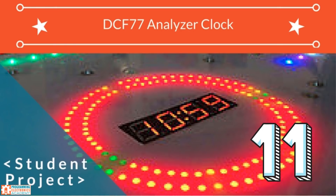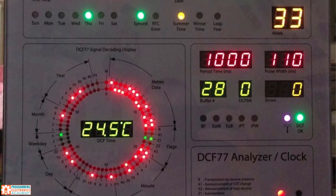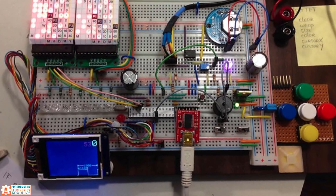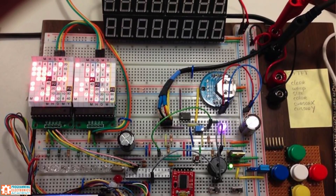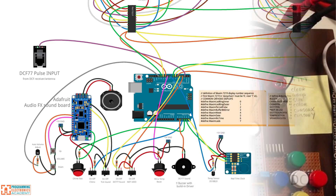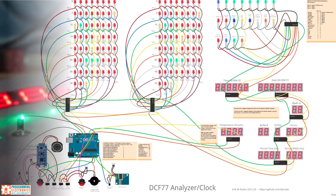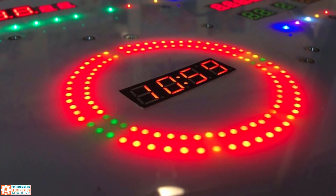DCF77 Analyzer Clock. Eric built and programmed this amazing piece of hardware. It's an atomic clock that displays the timestamp of received pulses and also displays the details of received pulses such as pulse width and pulse length. He used an Arduino Mega and Arduino Uno, tons of LEDs, seven-segment displays, an Adafruit sound effects board, and more to make this project come to life. Pretty amazing.